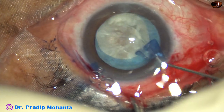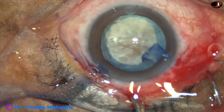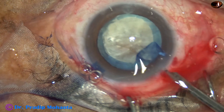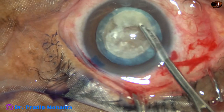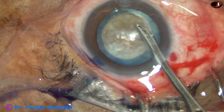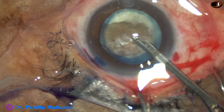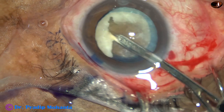Now as I rotate the nucleus, you can see the white cheesy material at the equator. I wanted to clean that white material for better visibility. And here you can see this epinucleus, which has turned into solid cheesy material, slowly coming out.